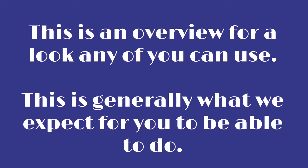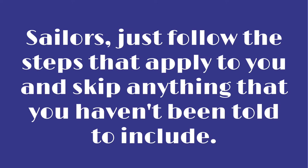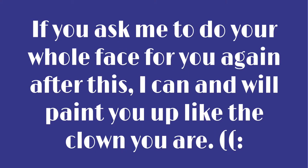Hey folks, as promised this is a quick overview makeup tutorial that anyone in our chorus this year can use. Sailors, feel free to use anything that's applicable to you and skip the rest — no blue eyeshadow for you. While we as a makeup team are absolutely here to help you at any point in the application process, if you dare ask any of us for a full face of makeup, we will make you rue the day you were born.